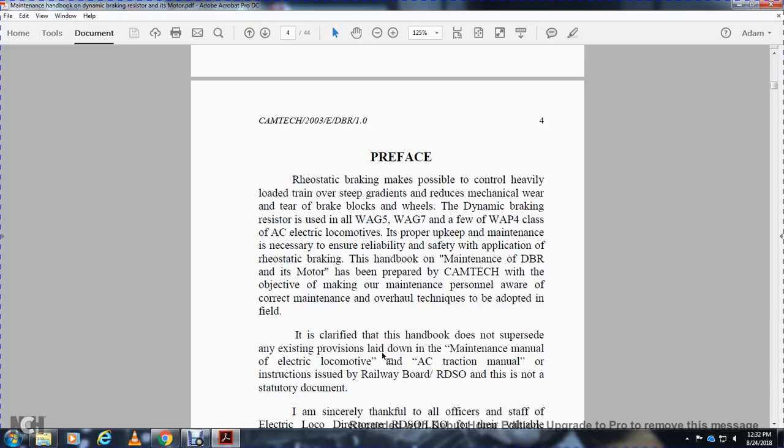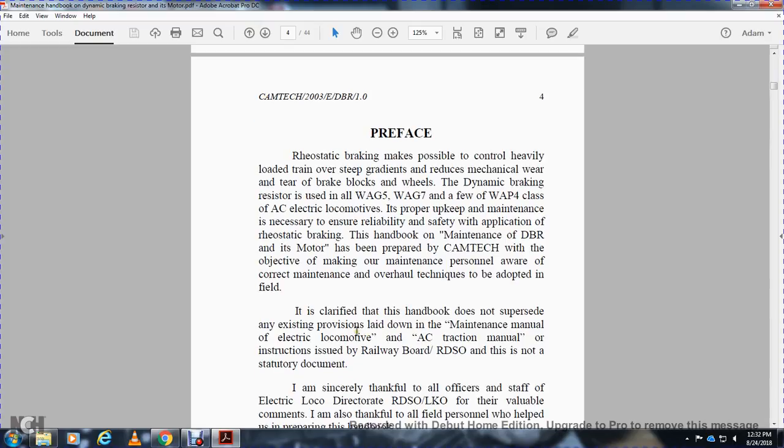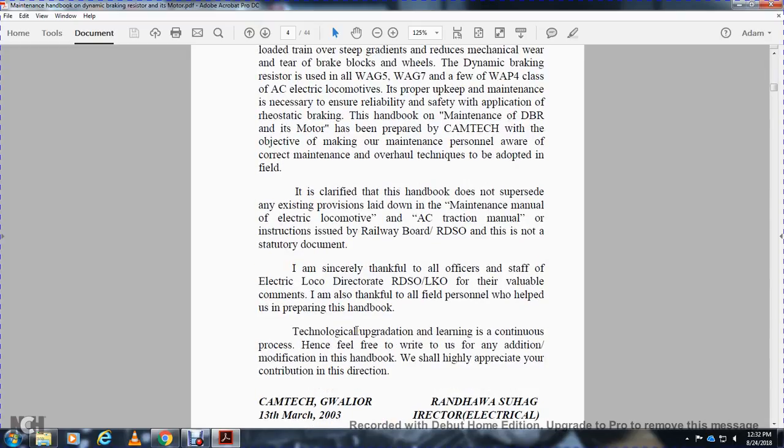This handbook on the maintenance of the dynamic braking resistor and its motor has been prepared by CAMTECH with the object of making maintenance personnel aware of the correct maintenance techniques adopted in the field. It is clarified that this handbook does not supersede the existing provisions laid down in the maintenance manual, electrical mobile, AC traction manual, or instructions issued by RDSO.